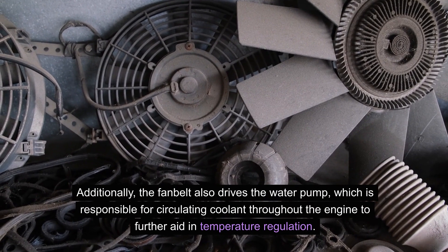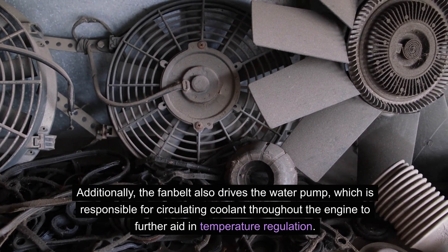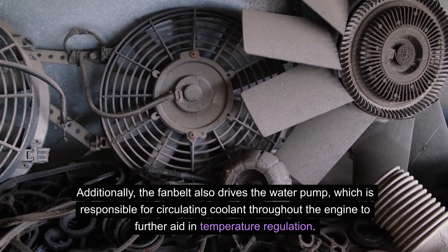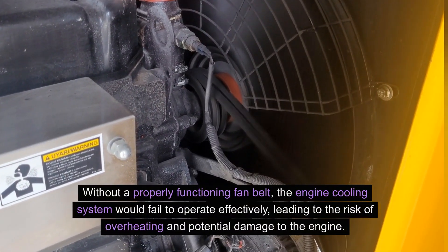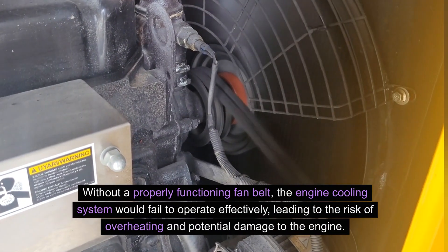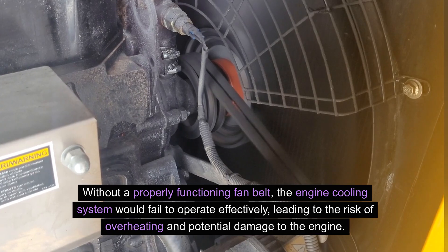Additionally, the fan belt also drives the water pump, which is responsible for circulating coolant throughout the engine to further aid in temperature regulation. Without a properly functioning fan belt, the engine cooling system would fail to operate effectively, leading to the risk of overheating and potential damage to the engine.